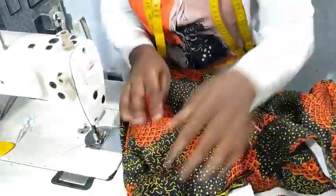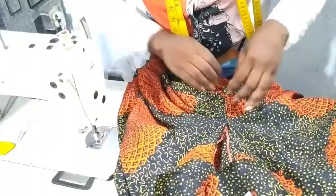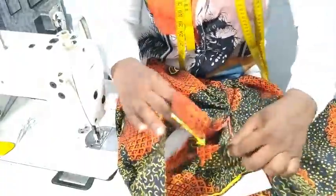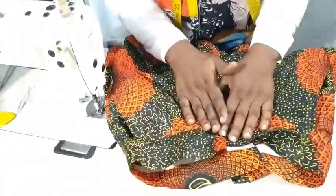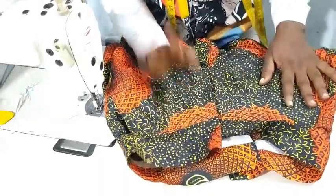The next thing is to bring out your trouser — our trouser is almost ready. It's just for us to do the band. Depending on the type of hook you want to use, I'm going to use a hook and eye so that will be the final thing, or you can decide to use a button — whichever.